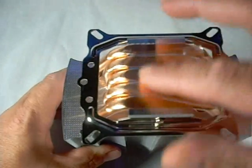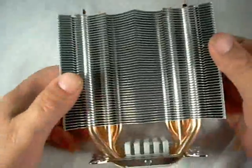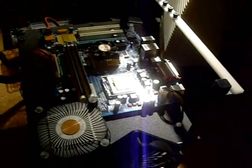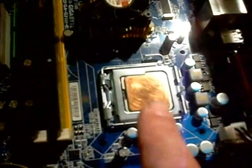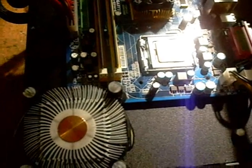We are going to do some benchmarks on this cooler. I'm going to install it on a socket 775 motherboard and compare temperatures against the stock Intel cooler. To make the test fair, we're going to use the Silonex thermal paste on both the stock cooler and the Silonex cooler, so no one can say the paste made a difference. Let's get this started and do some temperature checks.